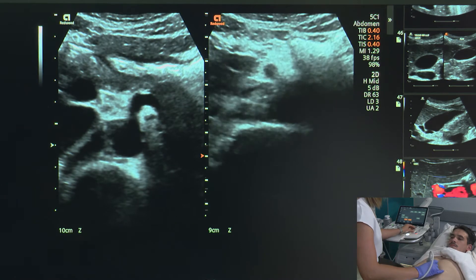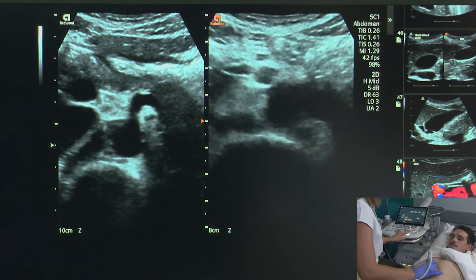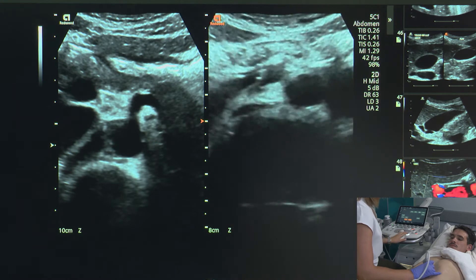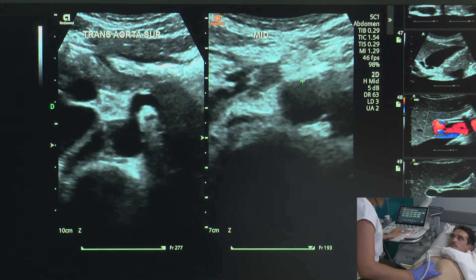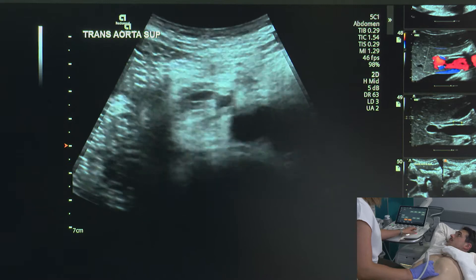For the mid portion of my aorta, I'm going to use the SMA as a landmark — we can see the SMA right there. On our lovely volunteer, the IVC swaps over to the other side and does so just about mid, so the IVC is now beside the aorta on the left-hand side of the patient when it should typically be on the right-hand side. We annotate: trans, aorta, superior, and then mid. I take one image without calipers and then one image with calipers at the level of the mid aorta — it's about 1.7. Remembering that when we measure the aorta, we measure from outer wall to outer wall, and we always want to see the measurements done in the transverse plane.